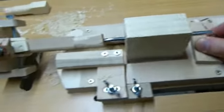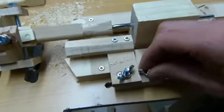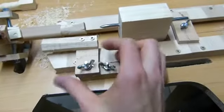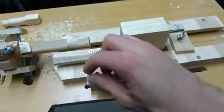The tool rest is held in place with these two wing nuts. Once you've loosened it, you can move that as well, to allow for longer stock.